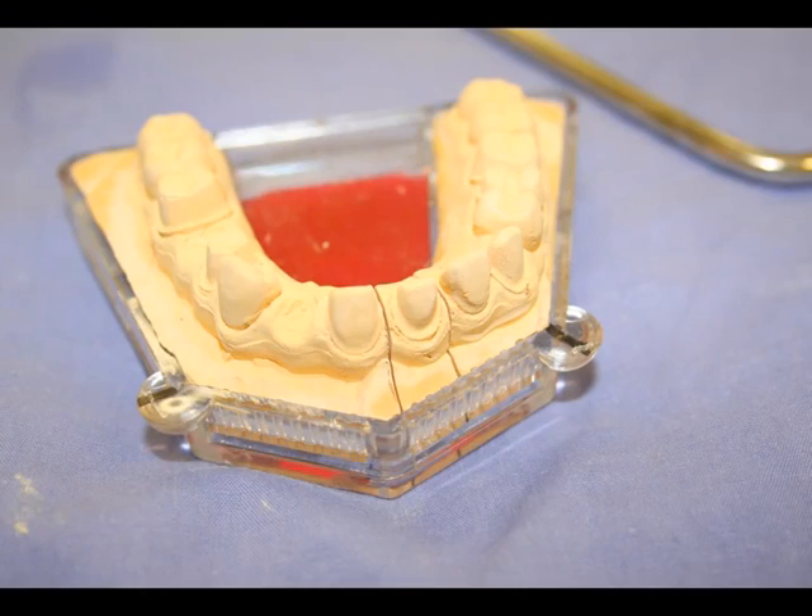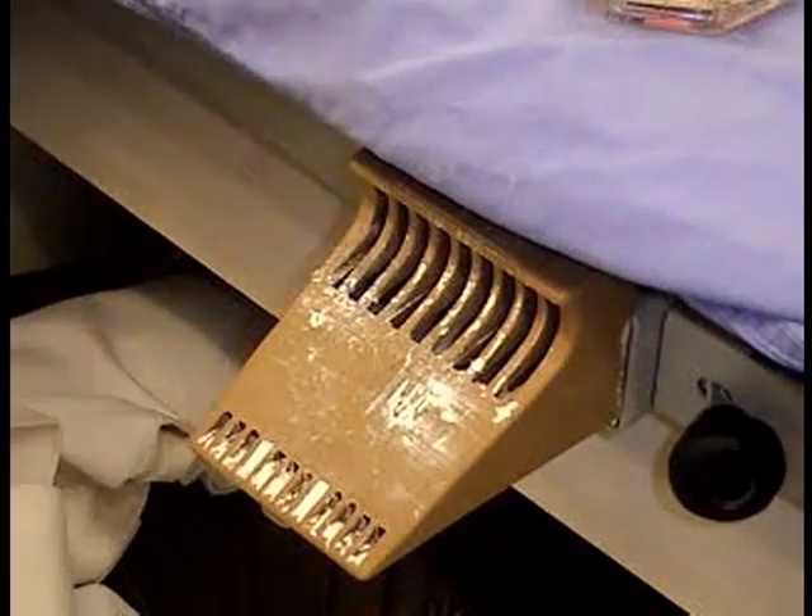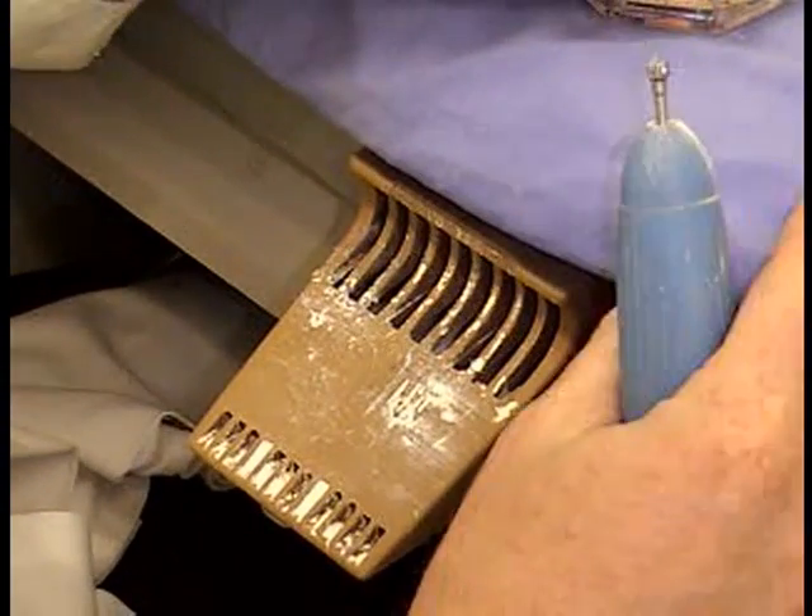That's the finished product, at least for that tooth. You would have to do another two after that point. And this is the ditching process.